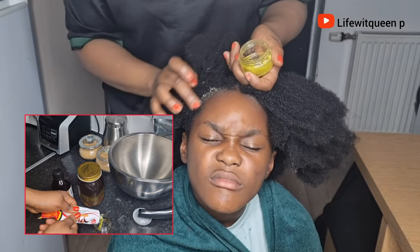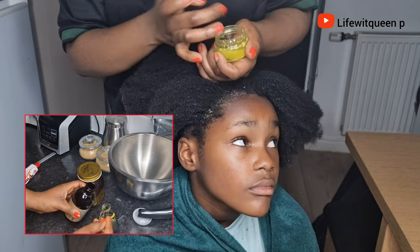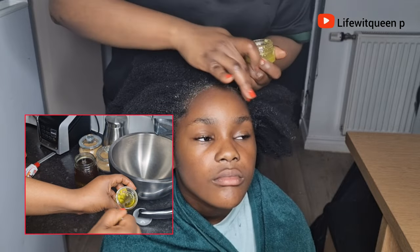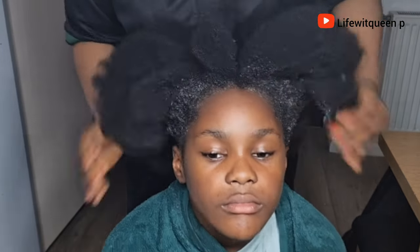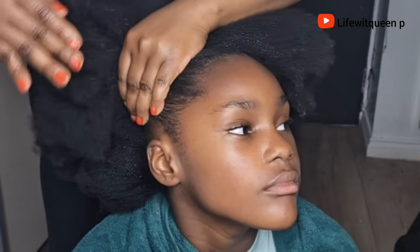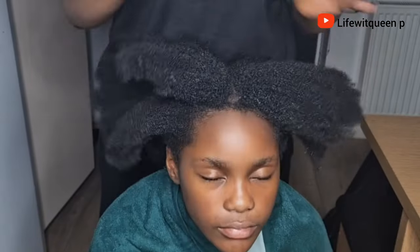This hair fertilizer is basically a mixture of my hair growth oil and castor oil mixed together. I went ahead and applied it to the entire edges, then massaged it in for a few minutes. You can apply this hair fertilizer every other night if you're trying to grow your edges.